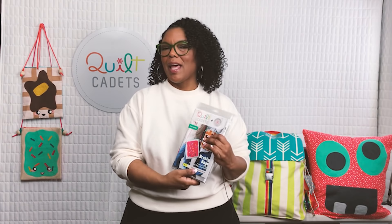Hi, my name is Latifah Safir, and I'm really excited to share Quilt Cadets with you today. Quilt Cadets is a line of patterns and products specifically for kids who sew — it's designed just for them, written in their language, heavily illustrated, with fun projects that they'll be excited to sew, work with, and use as a base for creativity.